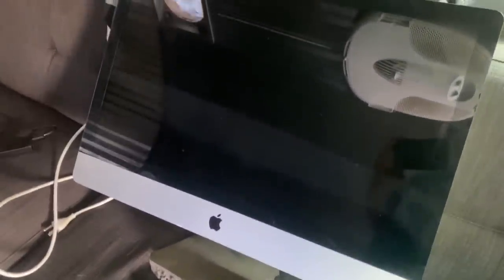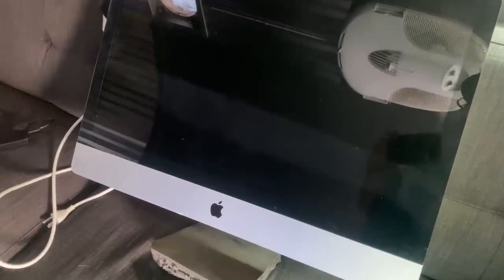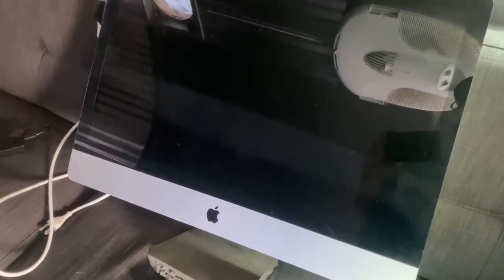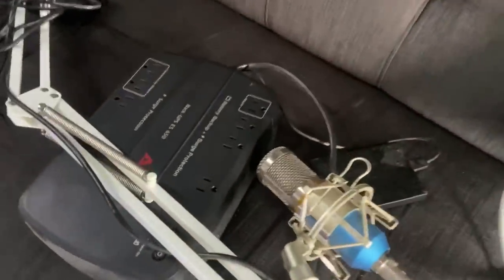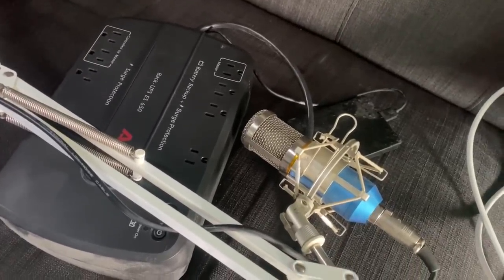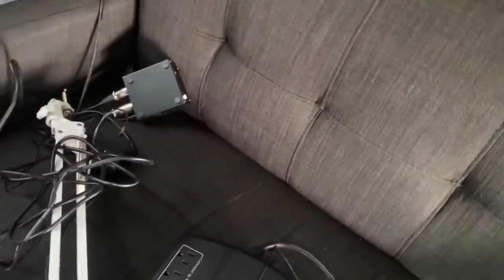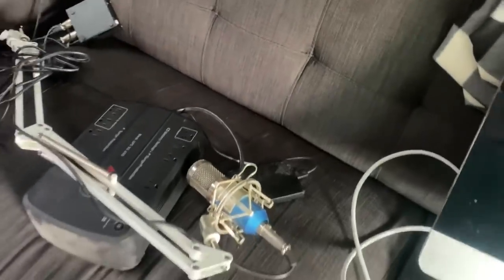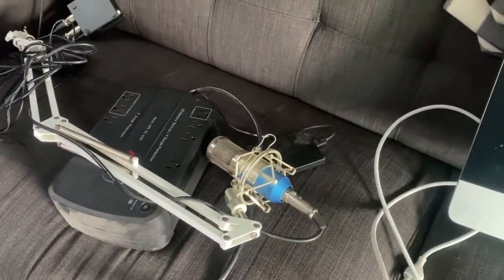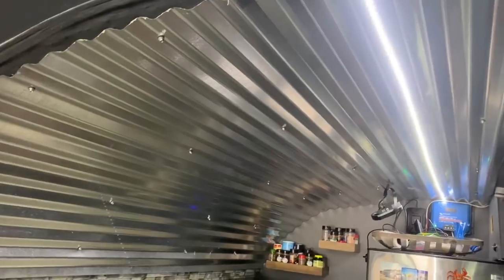To save even more weight, I'm removing the iMac - we use our laptop for almost everything anyway. That's going to save about 50 pounds by taking out the computer, the UPS battery backup, the microphone, and all the audio accessories, since I can just use the microphone on the camera. We're making progress. I also have Alexa programmed - lights off.